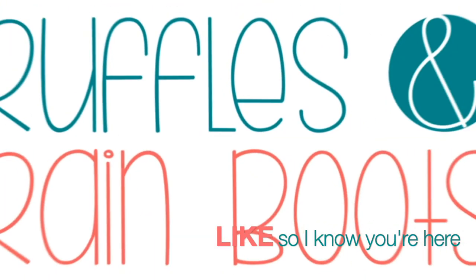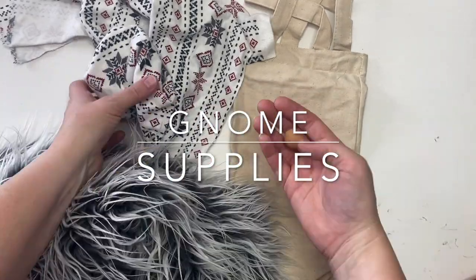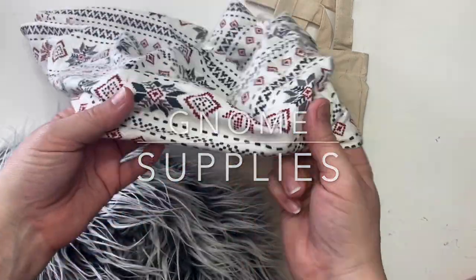Please like this video so I know you're here crafting with me. Now as far as supplies go, we're going to need a bit of Mongolian fur, a bead for a nose, Scandinavian print, and a wine bag.